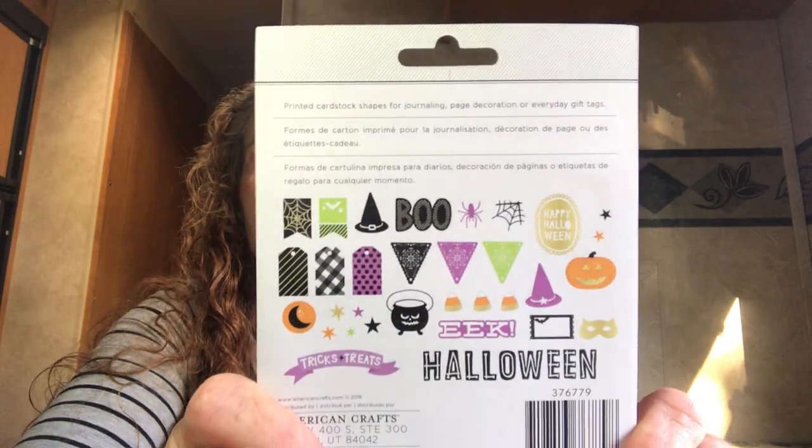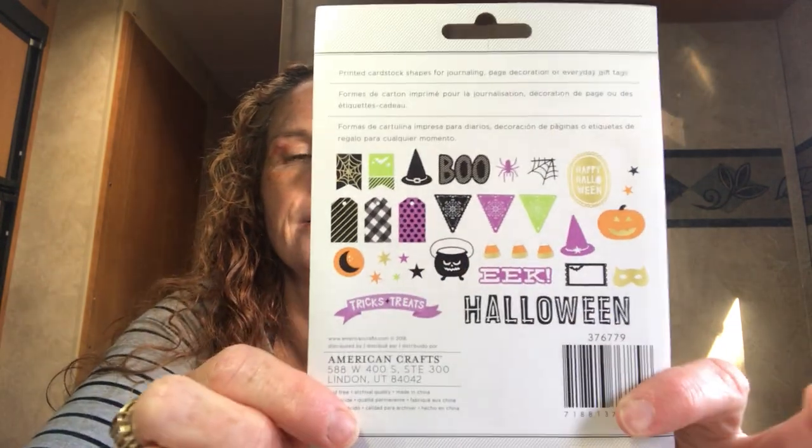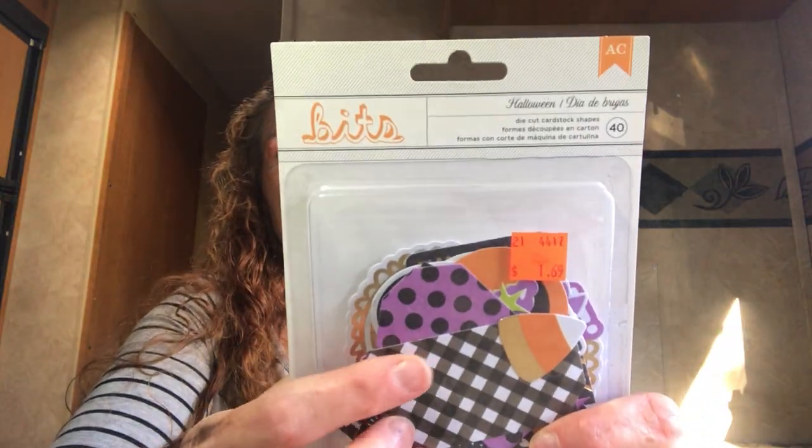I got these Bits by American Crafts for $1.69 — die-cut cardstock in a Halloween theme. You get a little witch hat, some tags, the word Halloween, a pumpkin, and 40 pieces in total. For $1.69 that's really good for American Crafts.